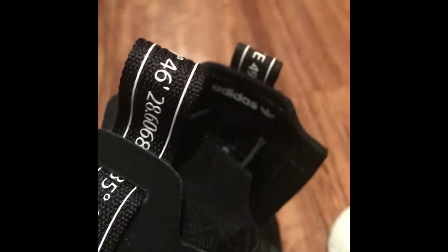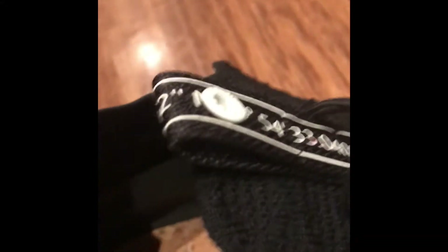These are the coordinates — I'm pretty sure of the Adidas headquarters — and then these back here are the coordinates of the Mita headquarters. That's the whole point of the shoe.